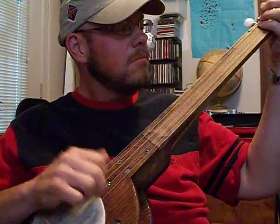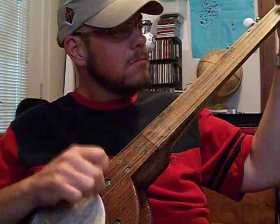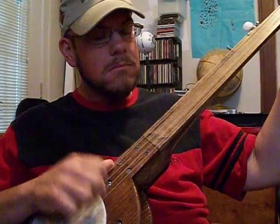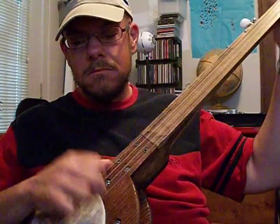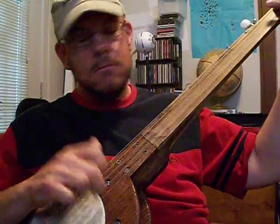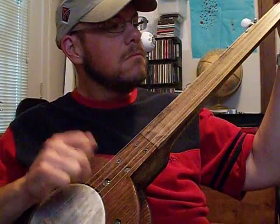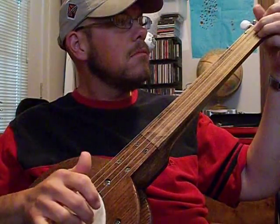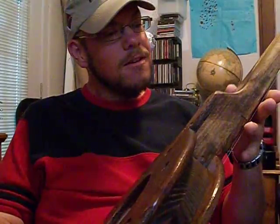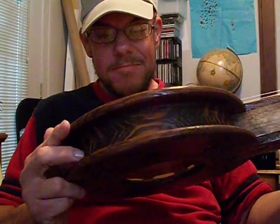It's starting out sounding pretty good. It's got a whole lot of different tone than a steel string, regular store-bought banjo. I like it a lot. It's got an old-timey, plunky sound to it, and that suits me just fine.